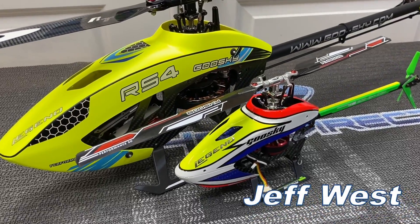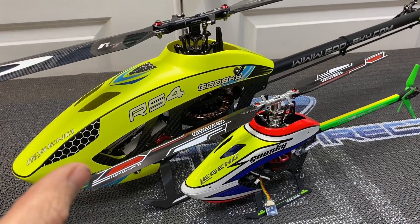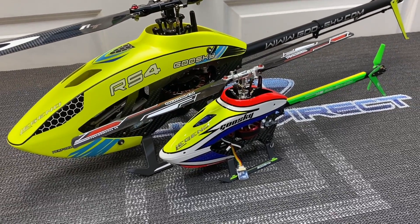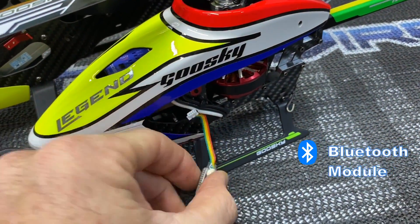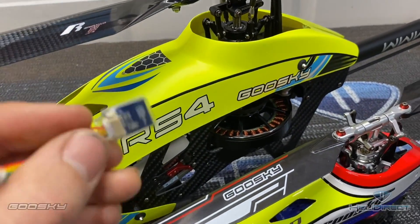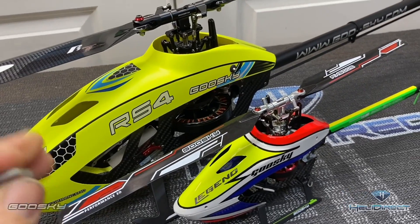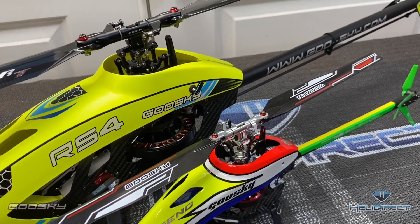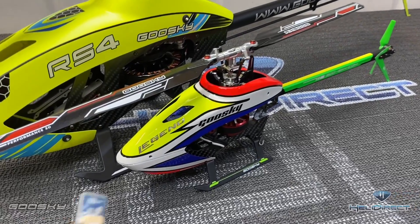What's going on everybody, Jeff West here with Heli Direct. Today we have a video on what really sets the GoosGuy apart from every other company on the market right now, which is this little Bluetooth module. Both your S2 and your RS4 have a really nice feature that comes with them — this Bluetooth module allows you to fine-tune your helicopter and set them up right from your app on your phone at the flying field. It is a game changer.